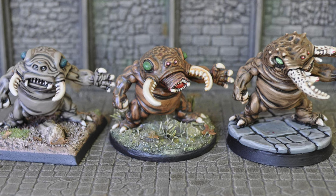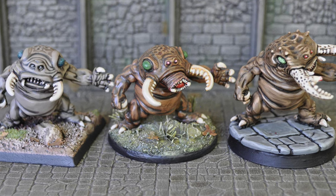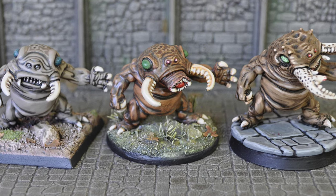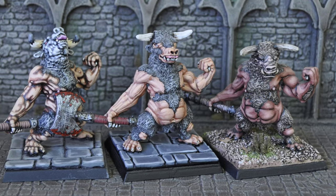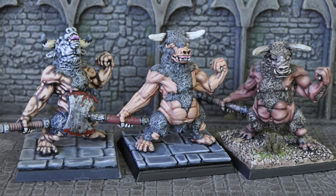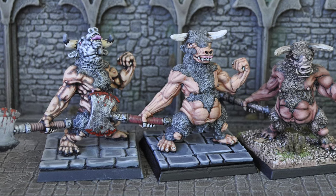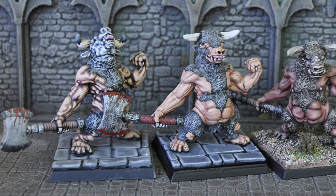They produced a whopping 86 blisters for TSR before TSR pulled the license, in favor of the high-quality models Ral Partha was producing as well as the offer of greater royalties. Citadel was unfortunately left holding quite a bit of stock, which they offloaded at a discount to recoup costs. Ral Partha would remain the primary licensee of TSR miniatures until Wizards of the Coast purchased TSR in 1997. Today some of these companies live on, and some of these sculpts are still produced in white metal in some capacity.